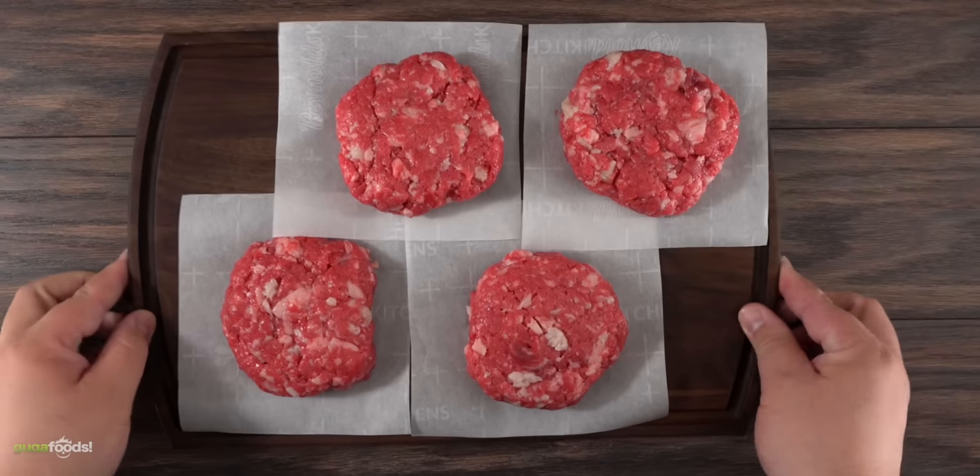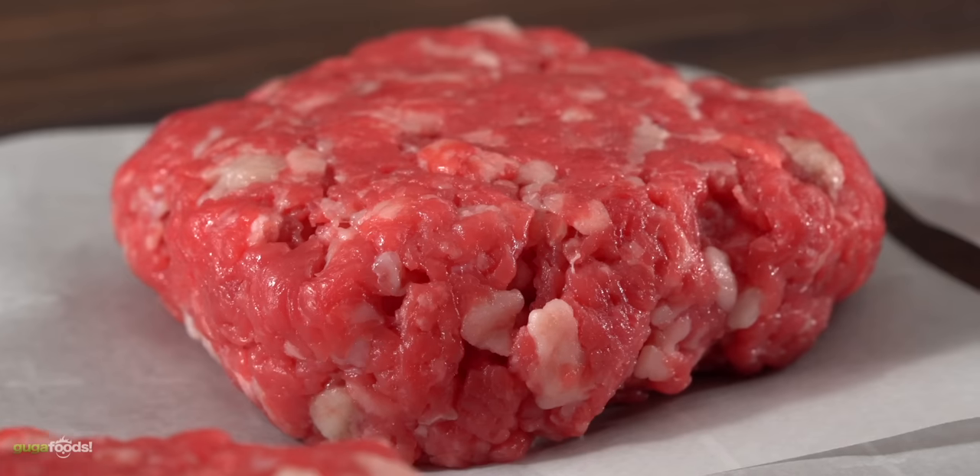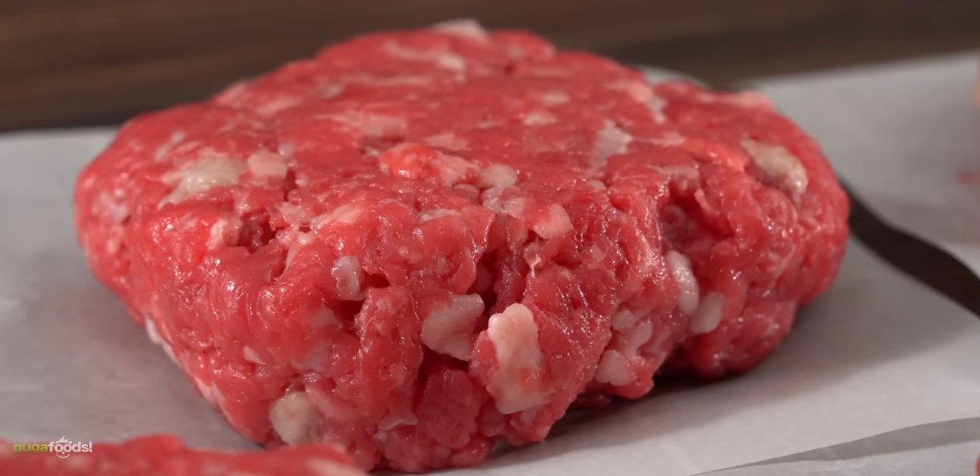Once I was done shaping, this is what I was left with: four beautiful steak burgers ready for an ice cube. That just sounds weird — but hey, that's our experiment today.